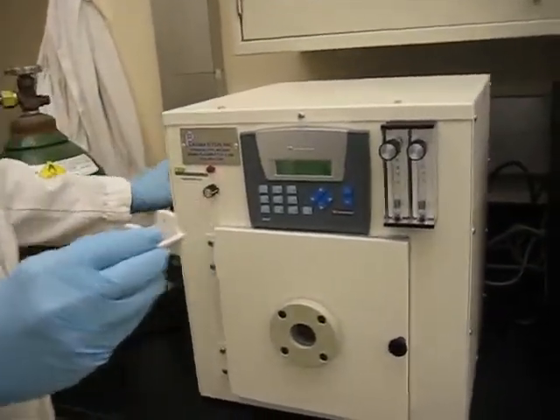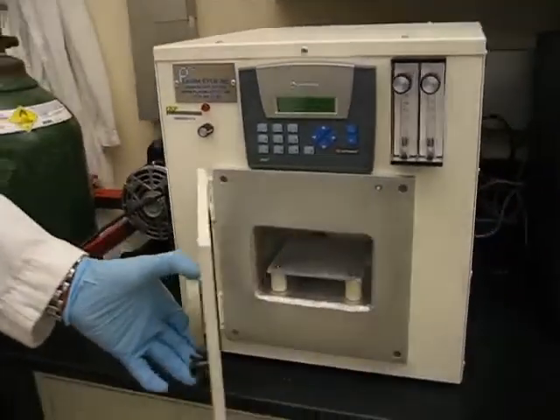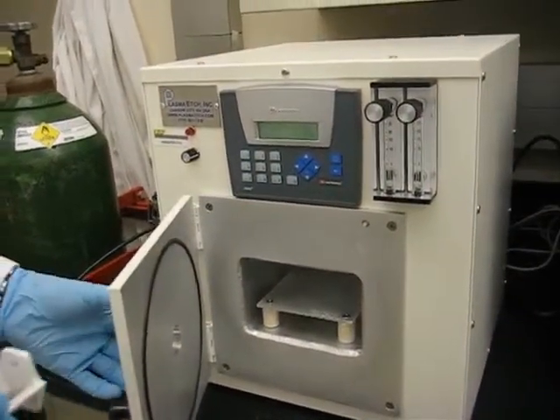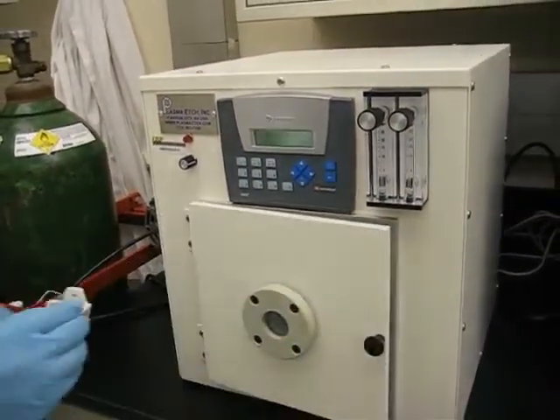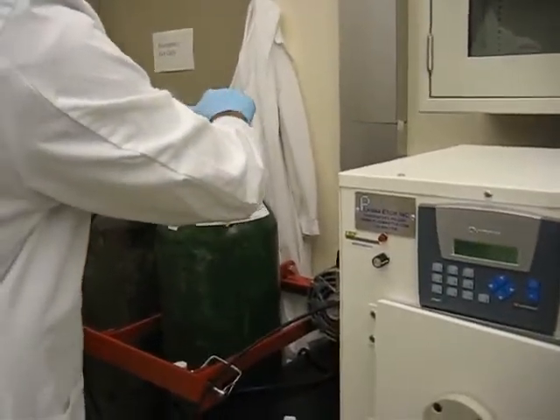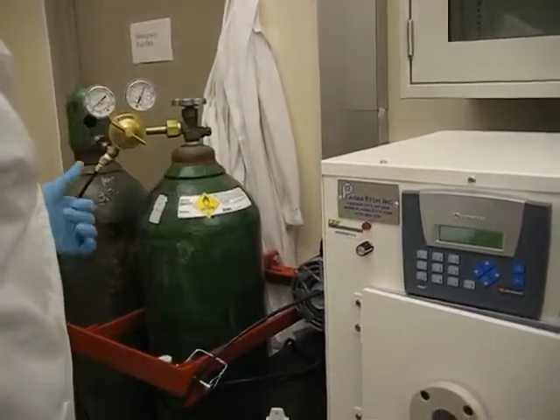We have this oil pump which creates vacuum in this chamber, and we try to keep this chamber really clean of any organic material. Right now I'm switching on this machine. First, we turn this oxygen cylinder — it uses oxygen plasma. The pressure is at 15 psi.